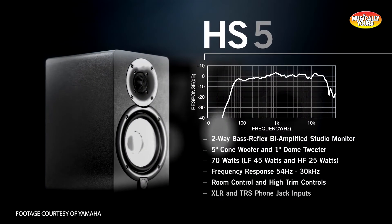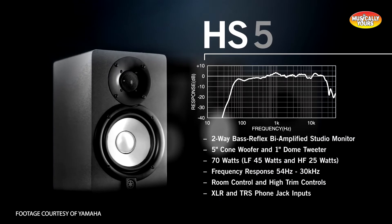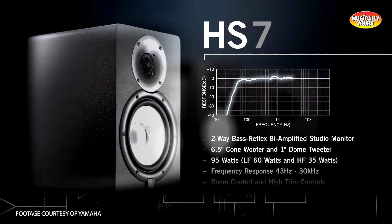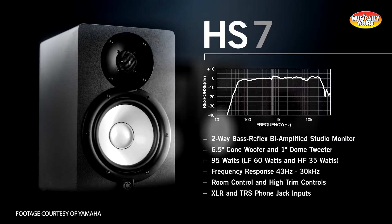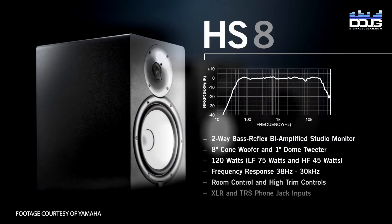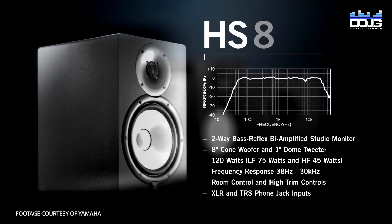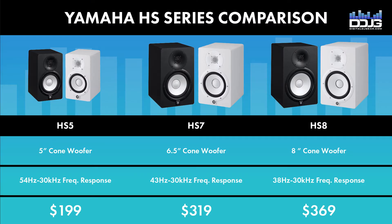Now let's take a look at the individual models. The HS5, the smallest option in the series, features a 5-inch cone woofer. The HS7 comes with a 6.5-inch cone woofer. The HS8 monitor features an 8-inch cone woofer and is the largest in the series. Please take a look at the chart to compare all three models in the HS Series.